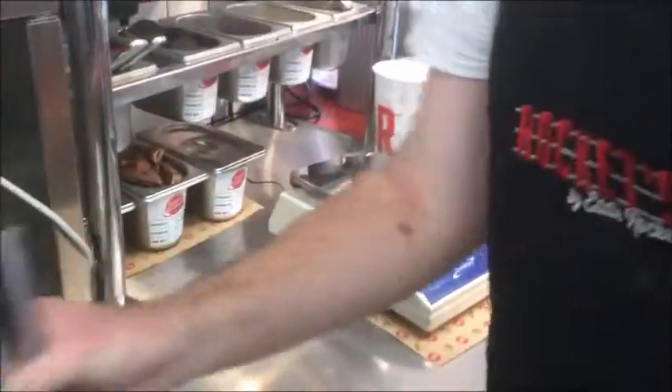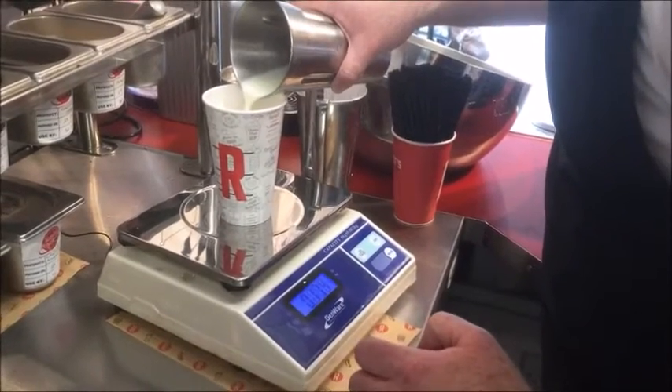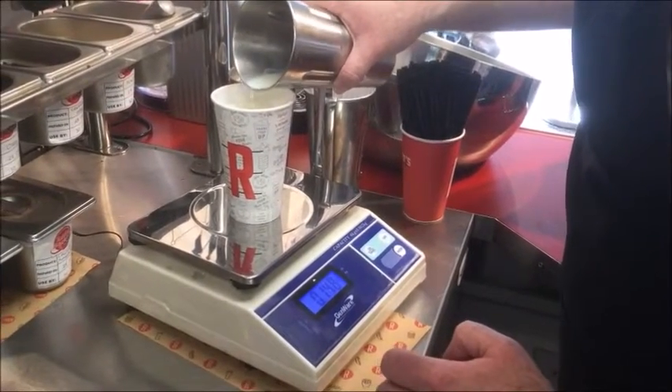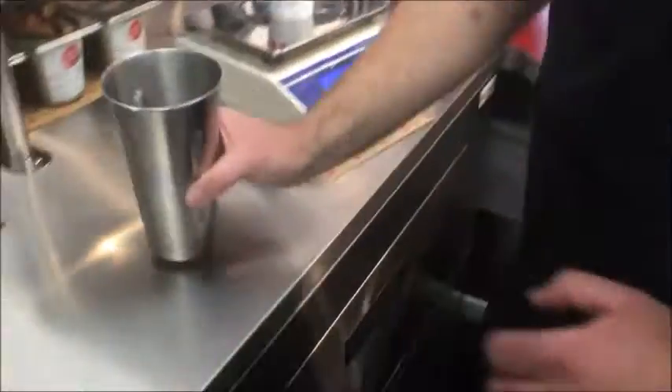Yeah, that's good. Okay, just pour the milk in. And just check this — 150. In there. I'm going to pour. Nice, spot on. Boom, boom. Boom — 54. Fuck yeah.